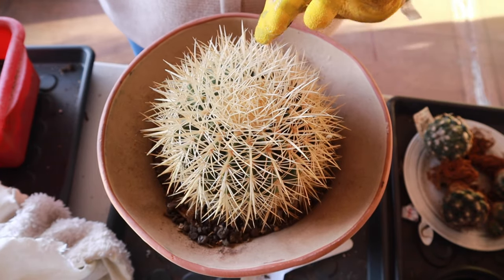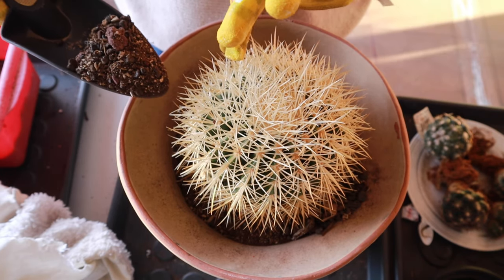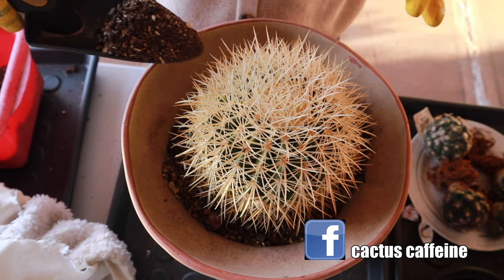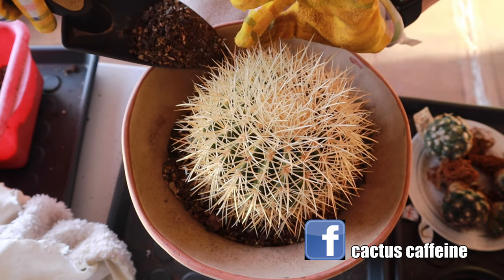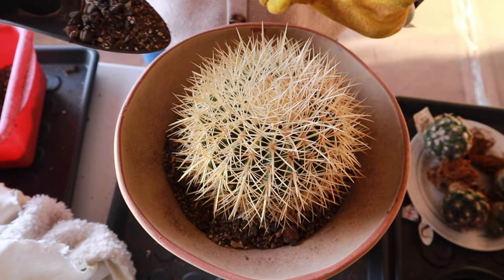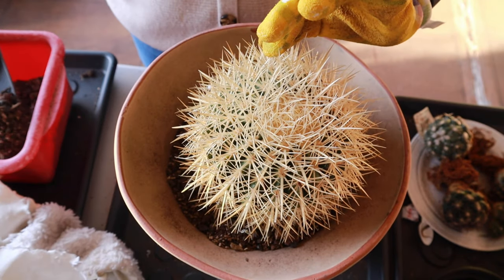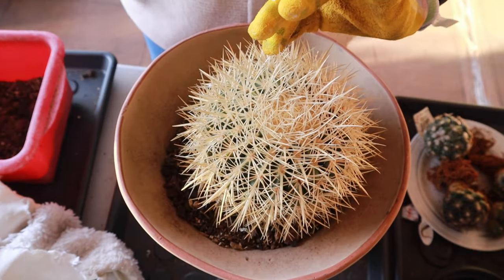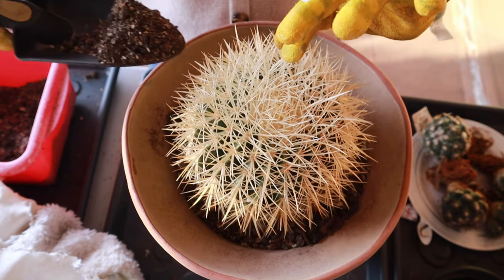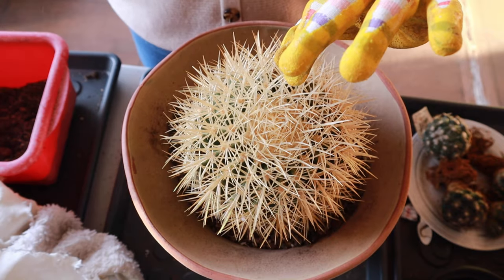It grows very, very big and I don't want to be repotting this very often, because as you can see it's not easy to handle this type of cactus. I'd give this about three, maybe four years before I need to move it to a bigger pot. I'm going to fill up the soil in the bottom and then lift the golden barrel as I go, slowly raising it until it reaches the height I want it to be.